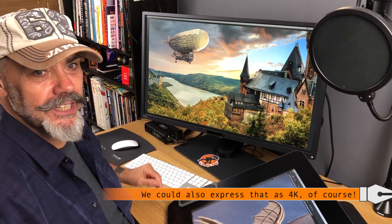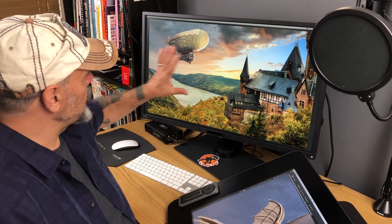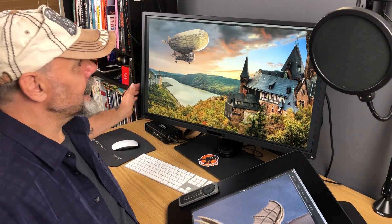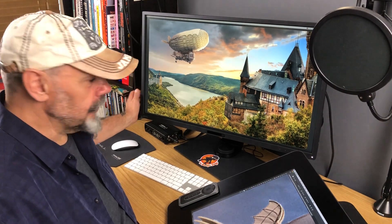It's actually got 3840 pixels across and 2160 up. It supports 10-bit at 100% sRGB color and it's Technicolor color certified as well.